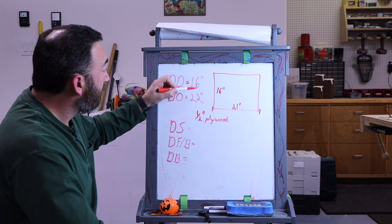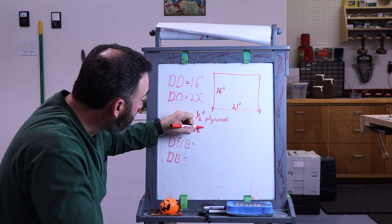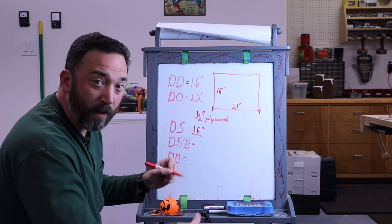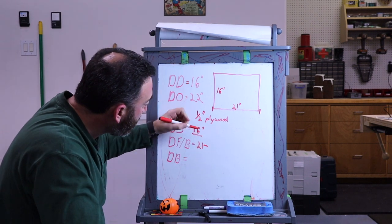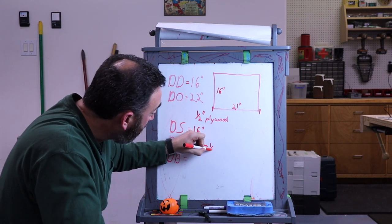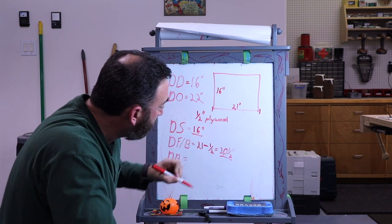For the drawer sides, which give us our depth, these stay at 16 inches — nice and easy. For the drawer fronts and backs, we take the 21-inch overall width and subtract for the joinery, which is a quarter inch deep on both sides, giving us half an inch total to subtract. This gives us 21 and a half inches for our fronts and backs.